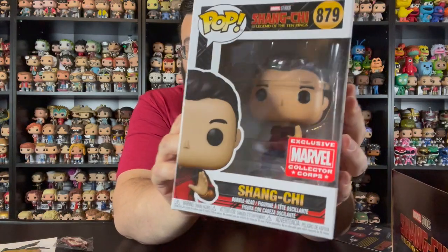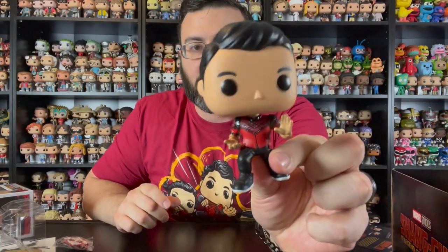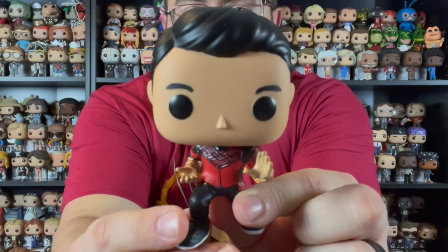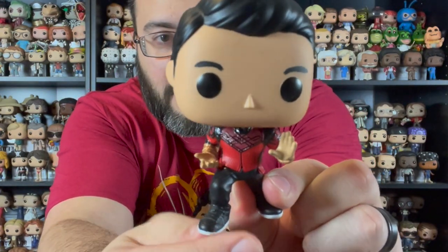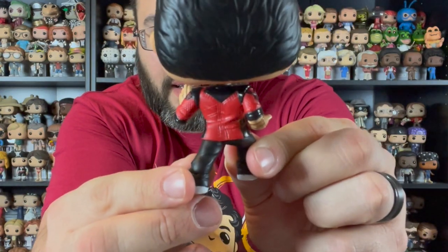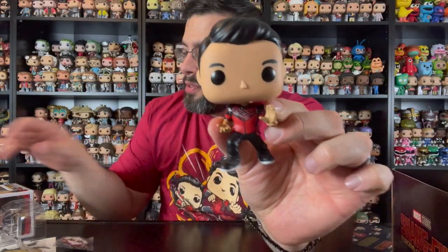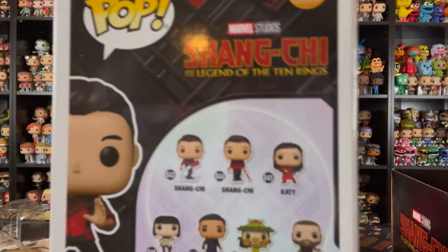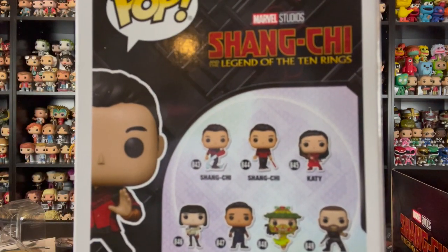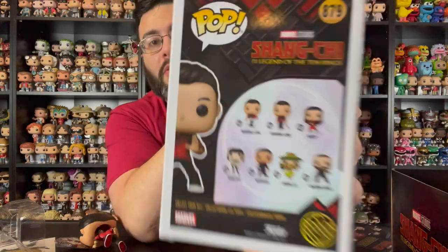The last items in this box are two Funko Pops. The first is Shang Chi himself, this time in an action pose — kind of a readied, defensive crouching stance with his hands in a martial arts pose, wearing the outfit he apparently wears throughout the whole movie. There's no stand for this one. On the back of the box you can see the other common Shang Chi pops — one standing straight with a weapon and another one kicking.